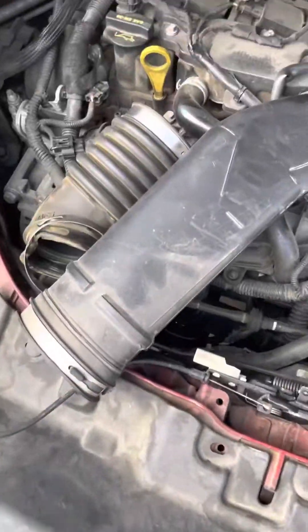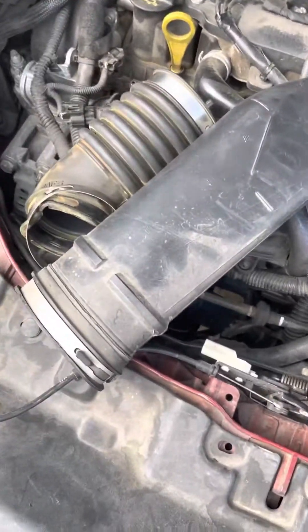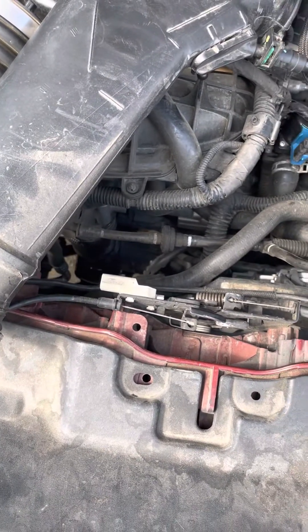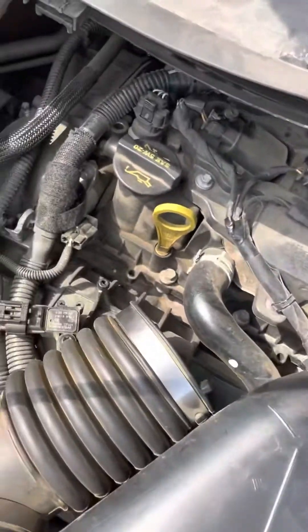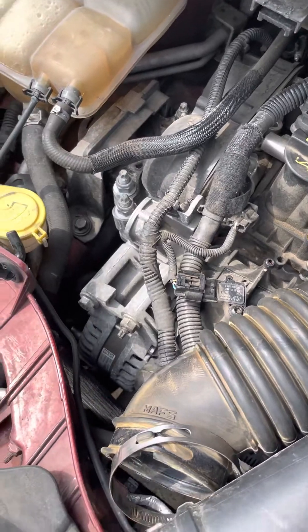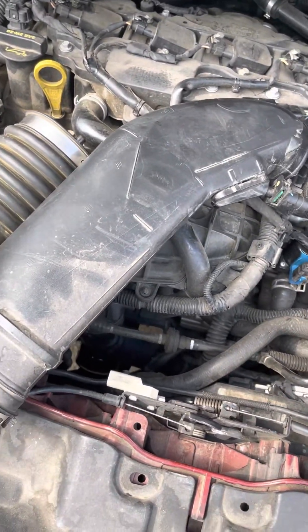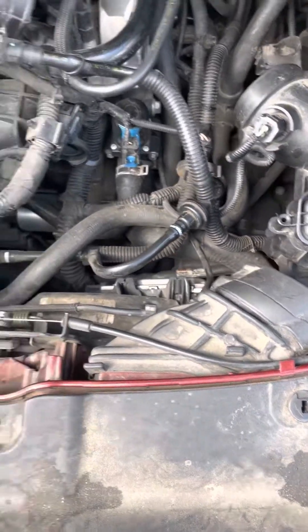I wanted to do a quick video. I was having a problem with leaking some coolant underneath the car. I was thinking maybe it just needed antifreeze, so I tried filling up the coolant reservoir, but as I kept filling it up it kept leaking. I was like, what's causing this?